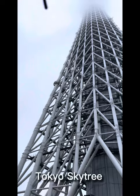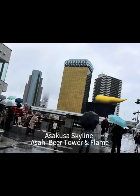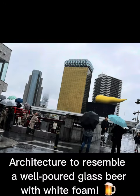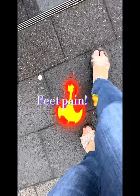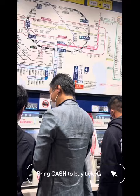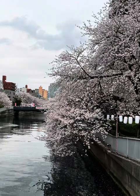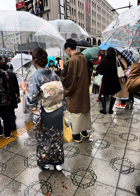We went to the Skytree — it's this beautiful place for shopping and restaurants. And this is the Asahi skyline, where they have this architecture that resembles a beer with foam. At this point my feet are so swollen, but we still had to press on and buy our tickets to different trains. It's so pretty there — right now it is cherry blossom season, and these ladies are wearing kimonos.